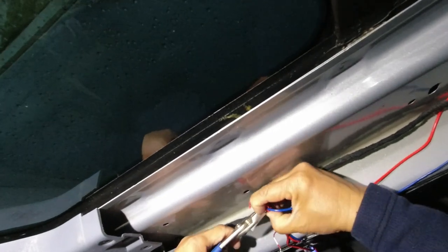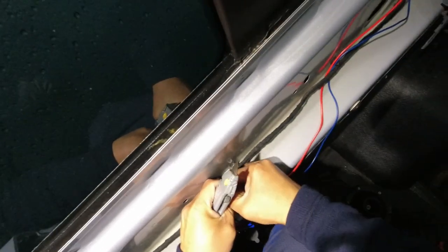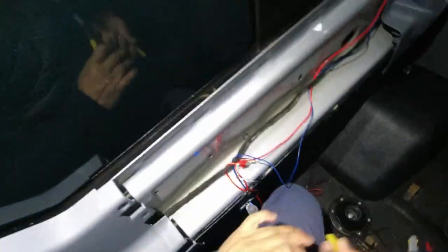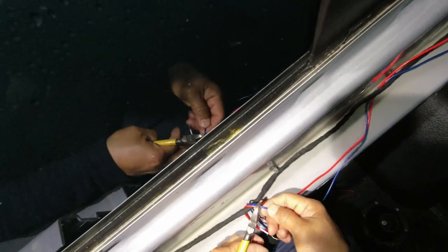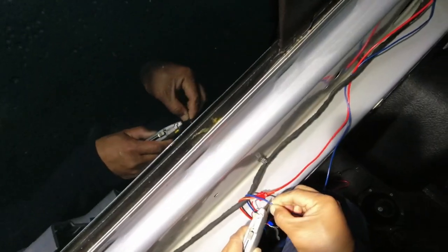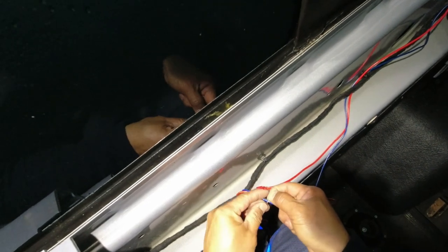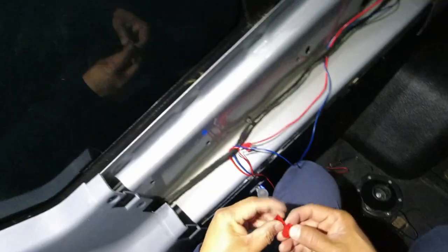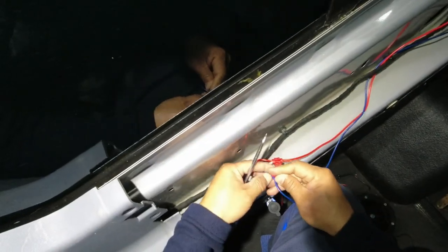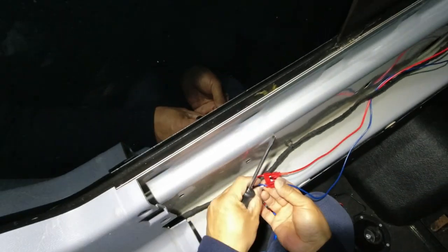I then continue on working on my electrical connections. Typically the rear view camera is made to work when the vehicle is engaged in reverse, but not this time. The rear view camera will be on all the time while the vehicle is running. This gives the driver a constant view of the rear, which is difficult to do with this larger van.